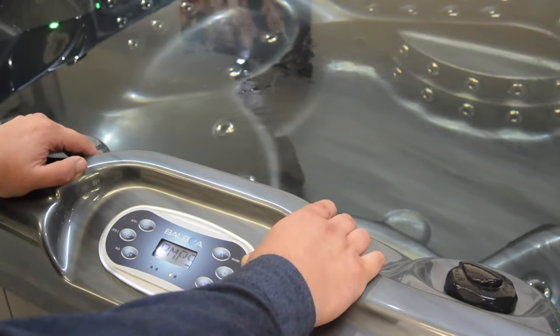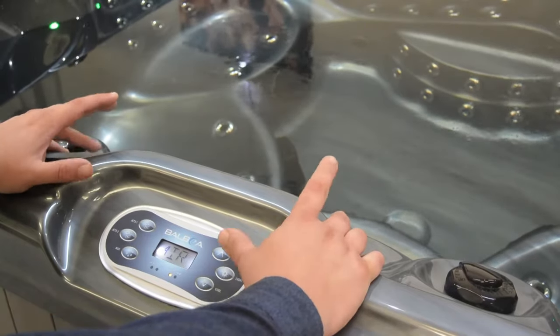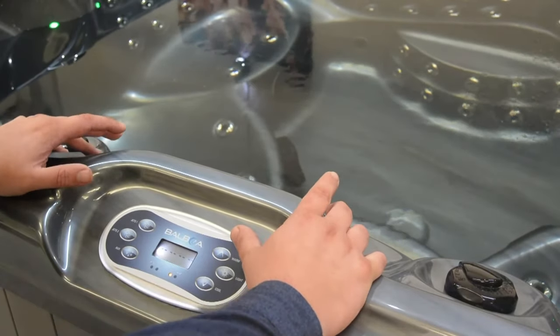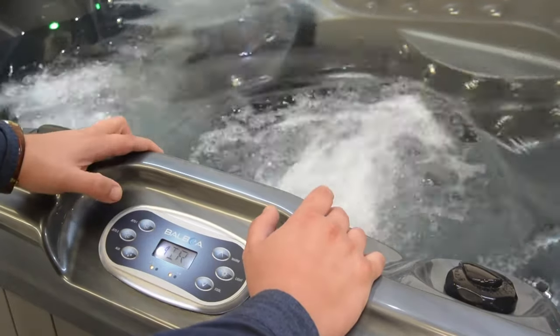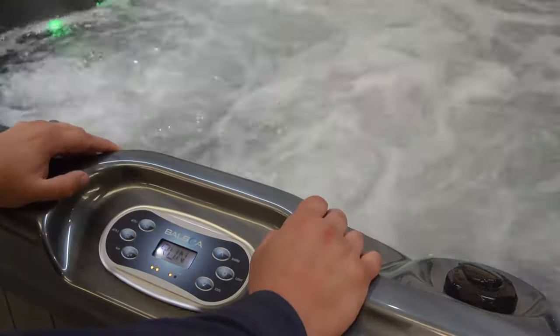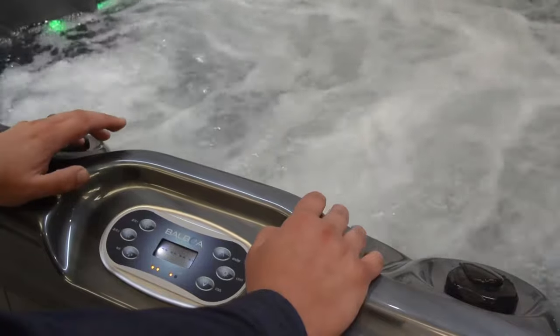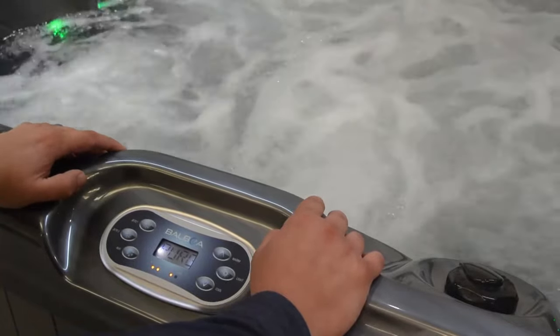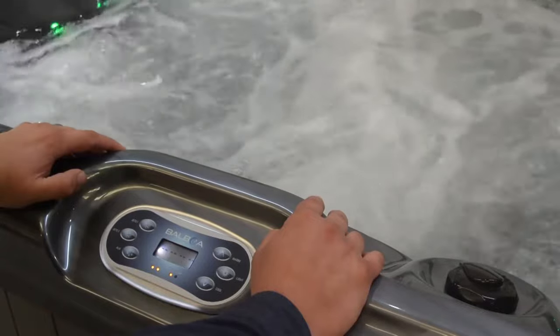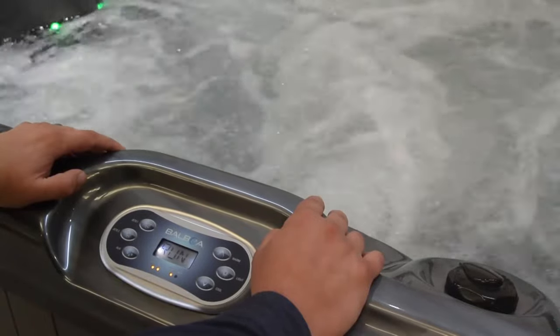This is purging the circulation pump of any air trapped in the lower cavities. Once run a few times and it's clear that you've got good circulation, it's time to press on the other jet pumps one by one. Run these for a few moments in order to release any air particles trapped within the lower legs or lower plumbing regions of the tub.